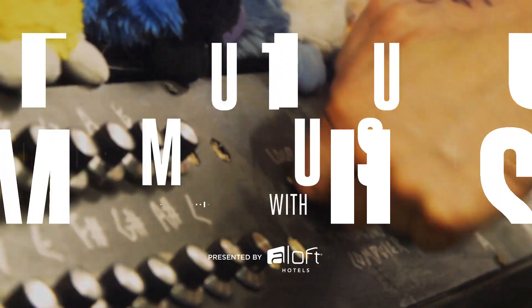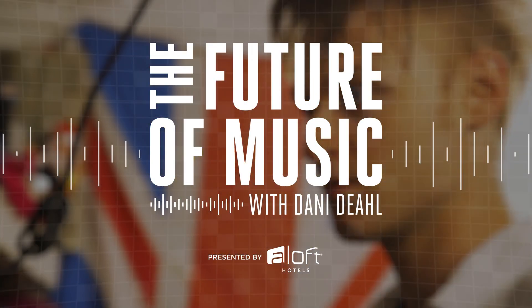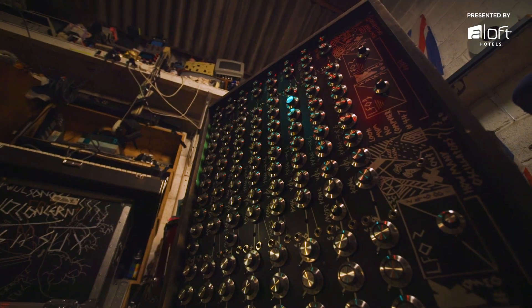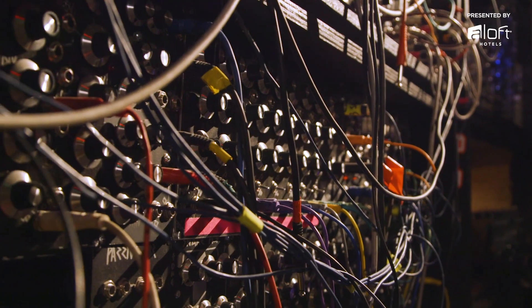That is the beginnings of circuit bending. Futuristic doesn't have to mean new — it can also mean using old tech in a way that hasn't been done before.